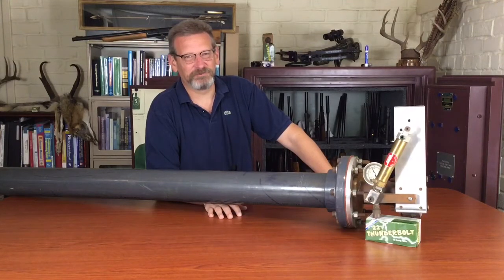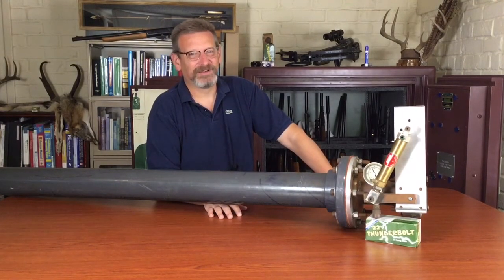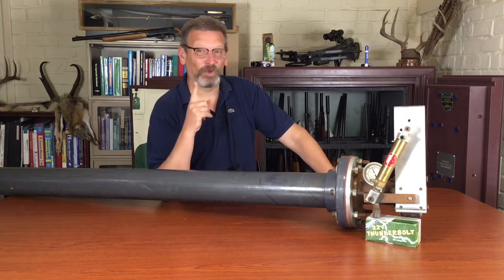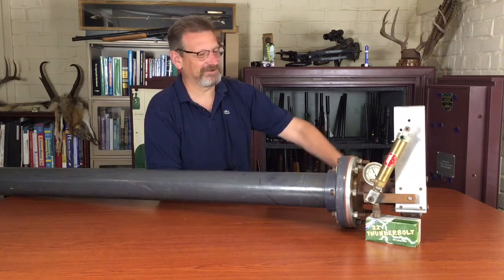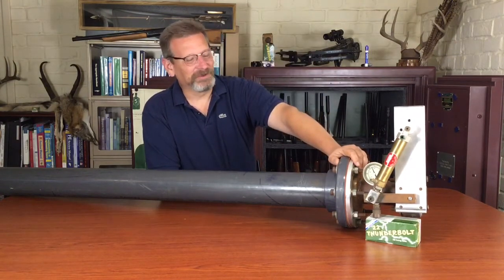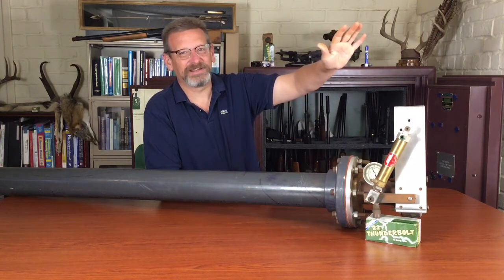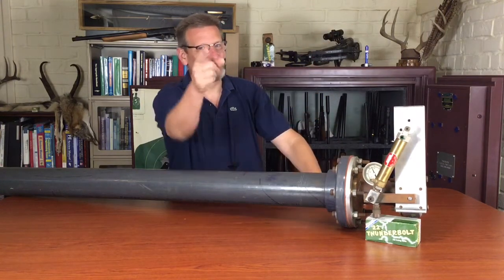Welcome to Guns Up Review. Today I'm feeling a little gassy, but lucky for you guys, that gas is only compressed air. Today we're going to be shooting the old air cannon here. We're going to put all other potato guns to shame. We'll be right back.